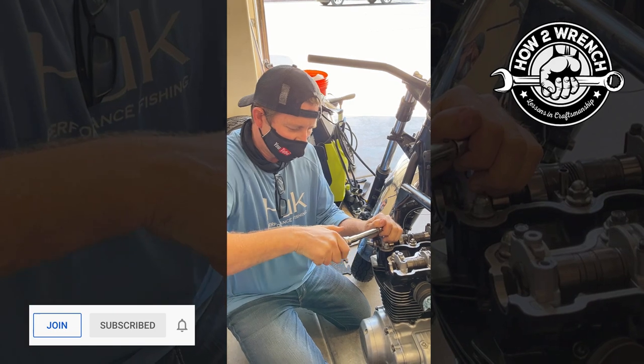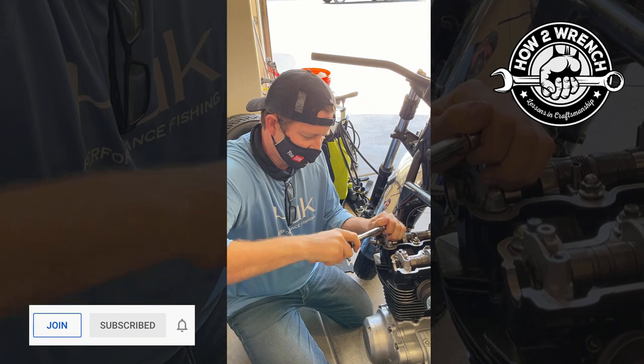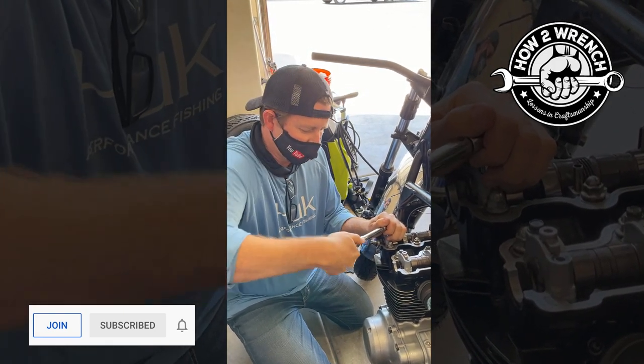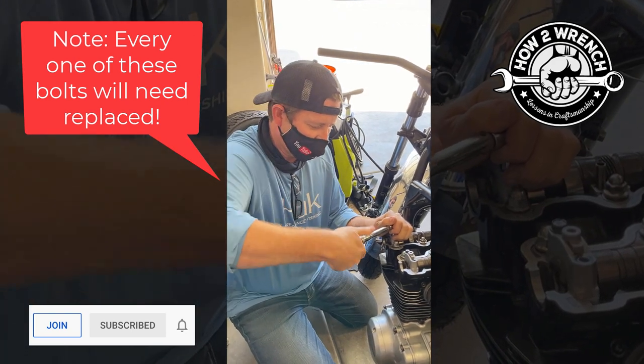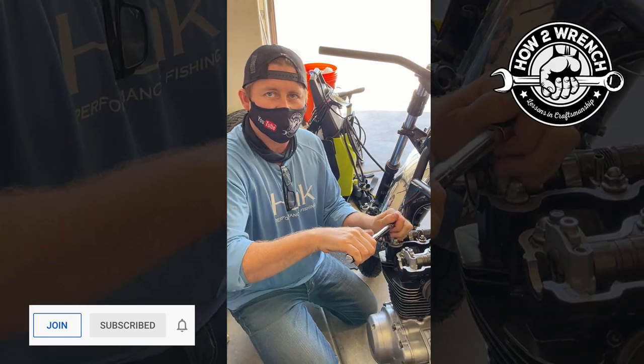Anybody want to put in the comments right now? You can hit the pause button and guess. This torque wrench is actually going to max out.